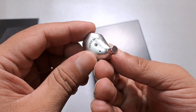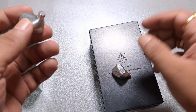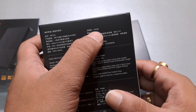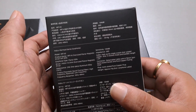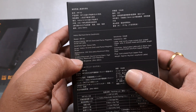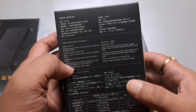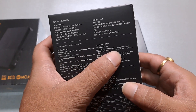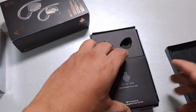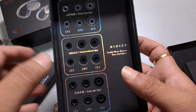This is the MP145, a planar driver IEM housing a 14.5mm planar driver. Impedance is 30 ohms, which is decent, and sensitivity is 104dB, which is on the lower side. It features 14.5mm oversized planar magnetic drivers. It comes with both 3.5mm and 4.4mm cable options — you choose when you place your order. The cable is described as high-purity single crystal silver-plated copper.